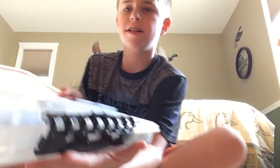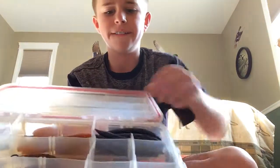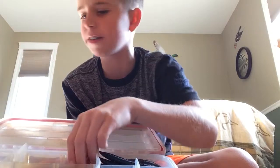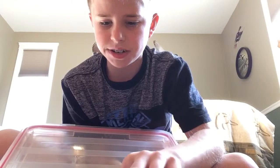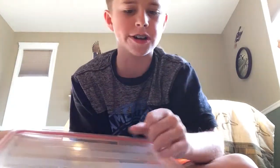I forgot to write down what I needed to get. In here I have my Senkos — this compartment has Bass Pro black and blue, this is Gary Yamamoto, like this orange thing or something. This compartment has some green pumpkin, and this is a Gary Yamamoto red color — really good.